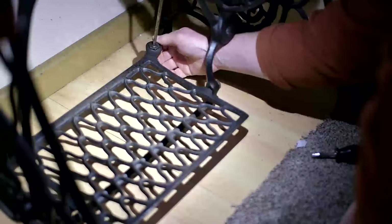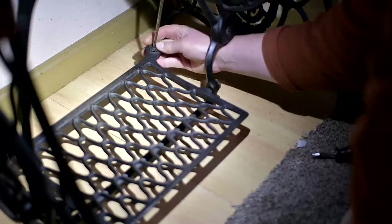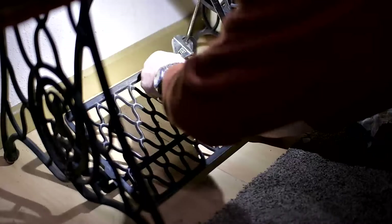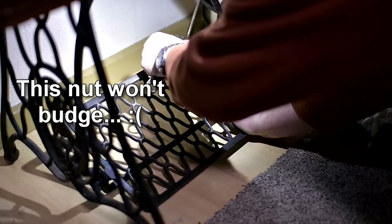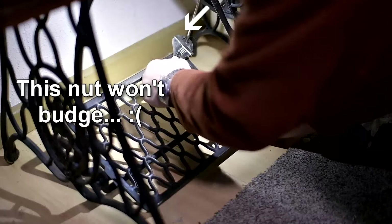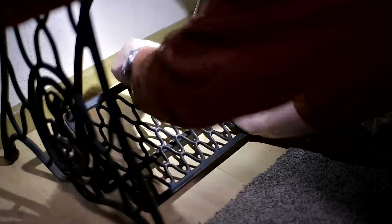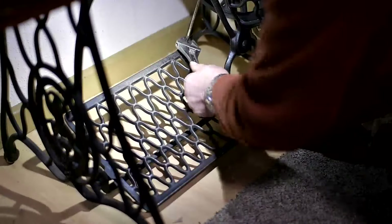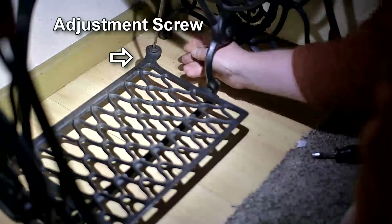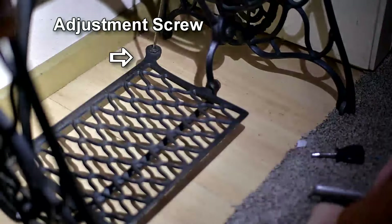Now the Pittman arm has got a clunk. It's an epidemic of clunkiness. There's a screw at the base of the Pittman arm, and if you ask me, that's a really silly place to put it, because now we're faced with a dilemma.